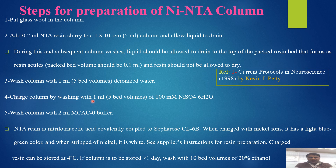Charge the column by washing with 1 ml (5 bed volumes) of 100 mM nickel sulfate hexahydrate. Then wash the column with 2 ml of MCAC-0 buffer. The resin is nitrilo triacetic acid covalently coupled to Sepharose CL-6B. When charged with nickel ions, it turns green in color; when stripped of nickel, it changes to white. See the supplier's instructions for resin care preparations. This resin can be stored at 4°C; if the column is to be stored for one day, wash with 10 bed volumes of 20% ethanol.